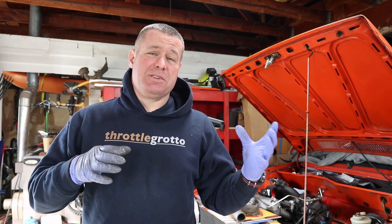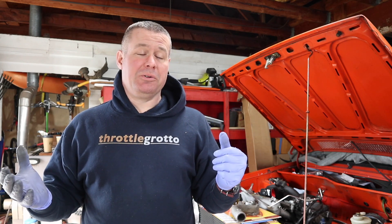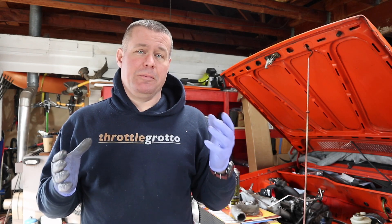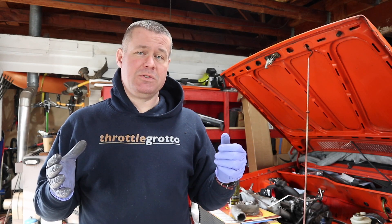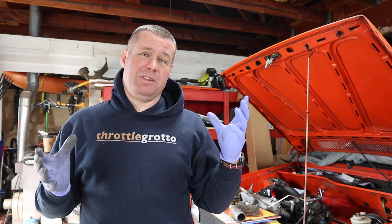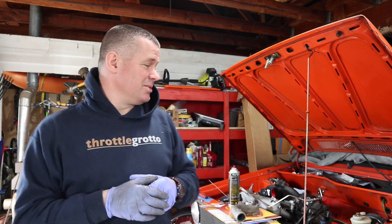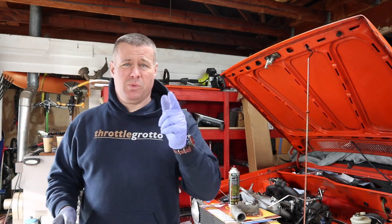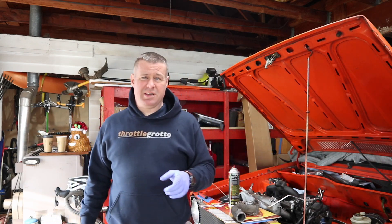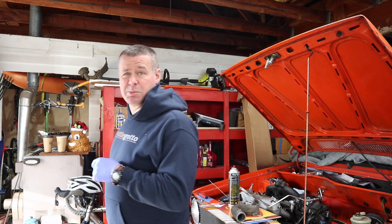I'm getting a later start this week on the video than I hoped. Partly because I've had to chase a bunch of parts and figure out what I actually need to make this turbo setup work in this car with the least amount of complications. One of the differences I've run into is the Audi manifold — I actually have a spare one over here.